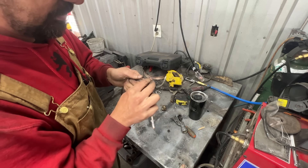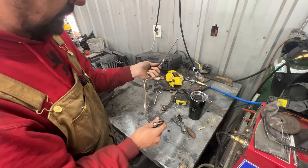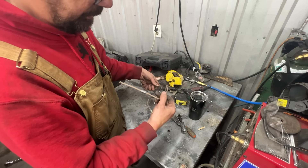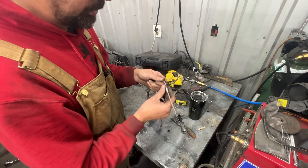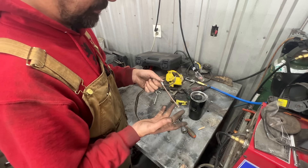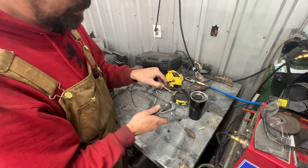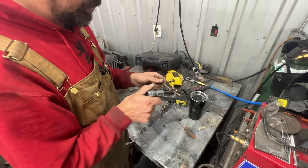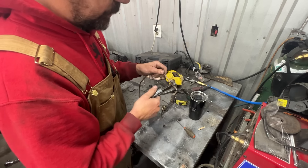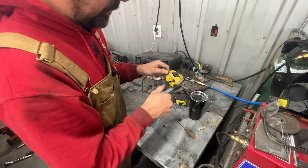This one turns out to be way too long. The chart I have with lengths wasn't from original lines — it was from a kit I bought for a '74 TR6 at work. So the lengths don't match this car exactly. I'm going to shorten it — it's about an inch and a half shorter. I'll print the chart and mark the correction.